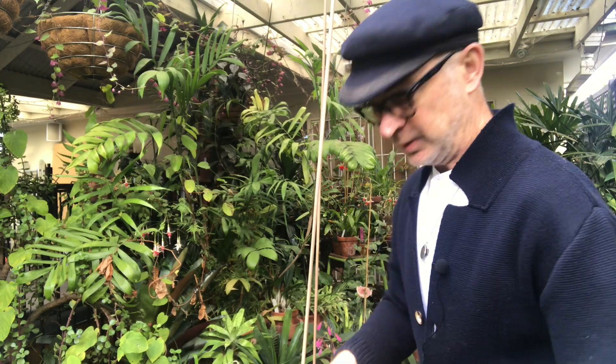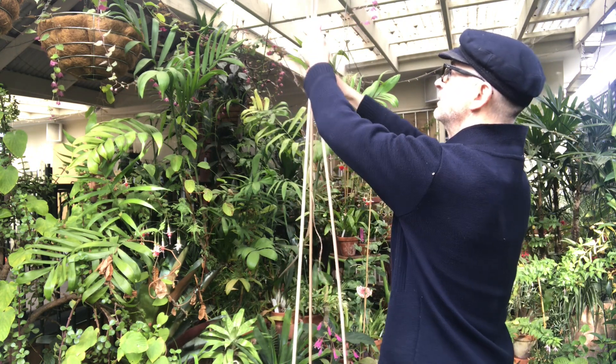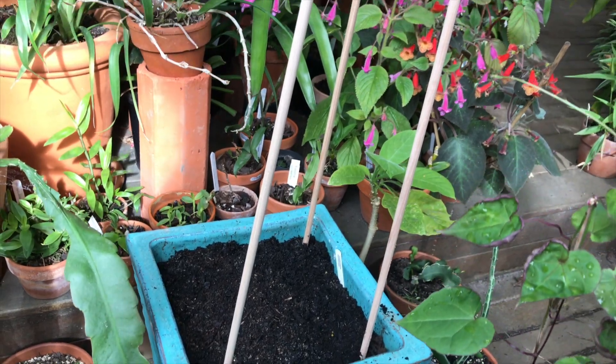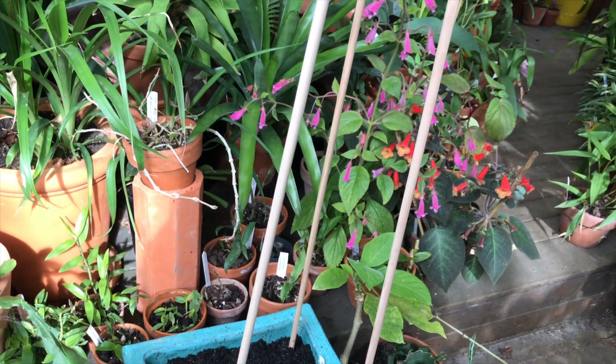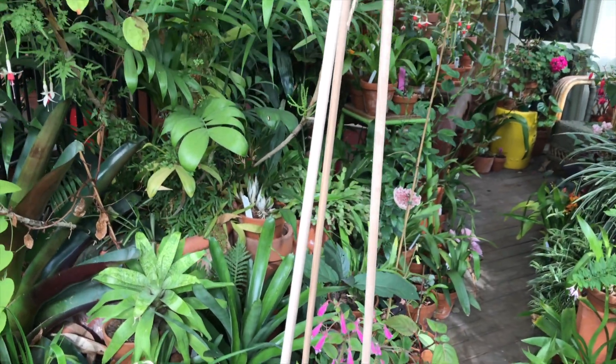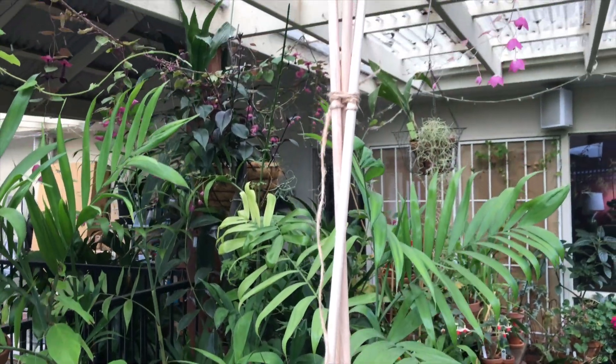Okay, staking complete. Now I'm just going to tie the stakes together in a bit of a boy scout move. There we are plant lovers — Tropaeolum tricolorum repotted for winter, and I will show you when they come up because it is fantastic.